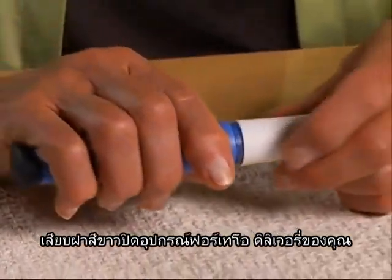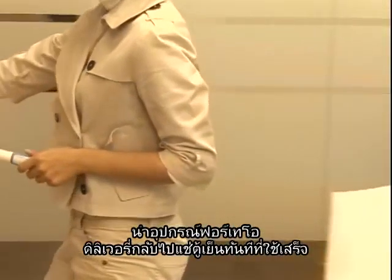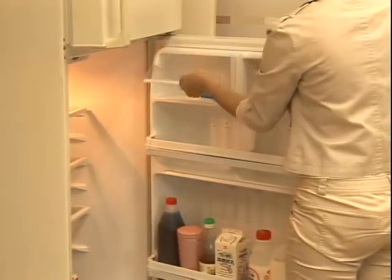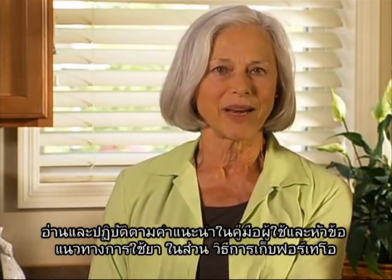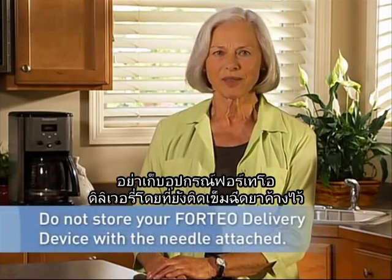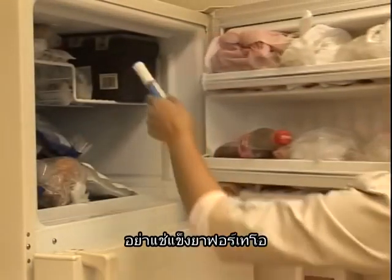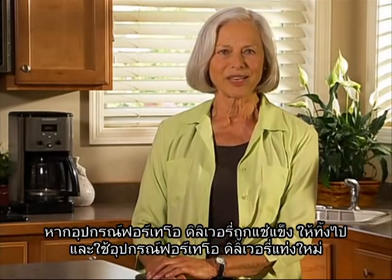Push the white cap back on your Forteo delivery device. Right after use, put the delivery device back into the refrigerator. Read and follow the instructions in the user manual and the medication guide section entitled, How Should I Store Forteo? Do not store the Forteo delivery device with a needle attached, as this may cause air bubbles to form in the medicine cartridge. Do not freeze Forteo. If the Forteo delivery device has been frozen, throw the device away and use a new Forteo delivery device.